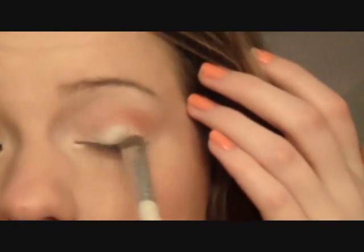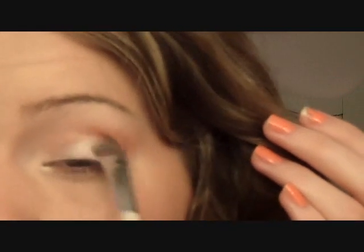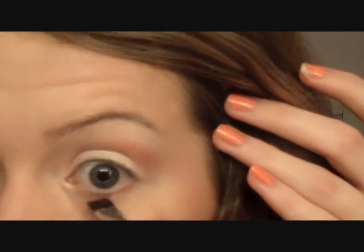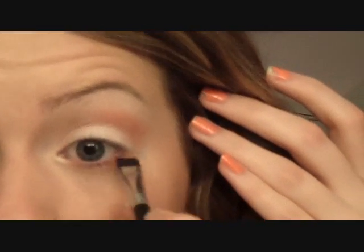I'm going to take the first color we used, that really light pink color, and just kind of go over the lid again to brighten it up. Then you can go ahead and bring a little bit more onto your brow bone. Now you can take a little flat brush and get that coral color and the burnt orange color and put it under your eye, just to give the under-eye some warmth so we don't look so washed out.